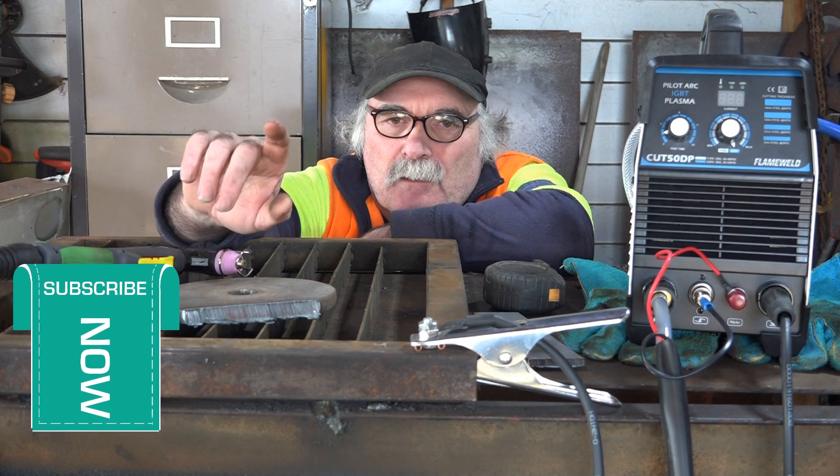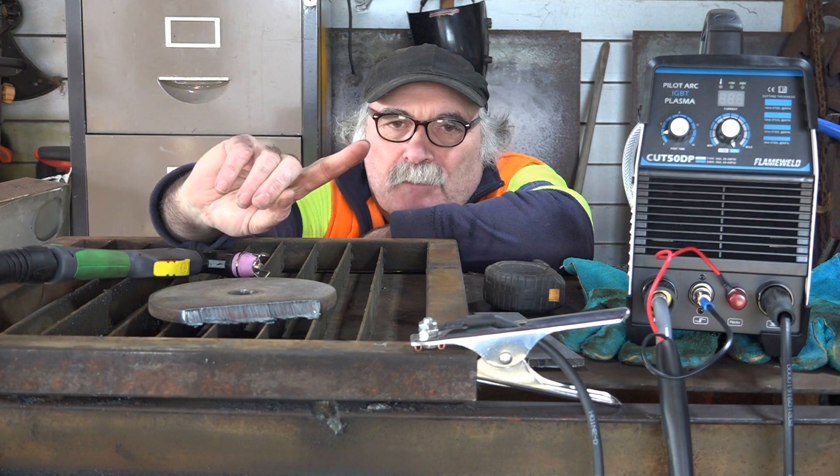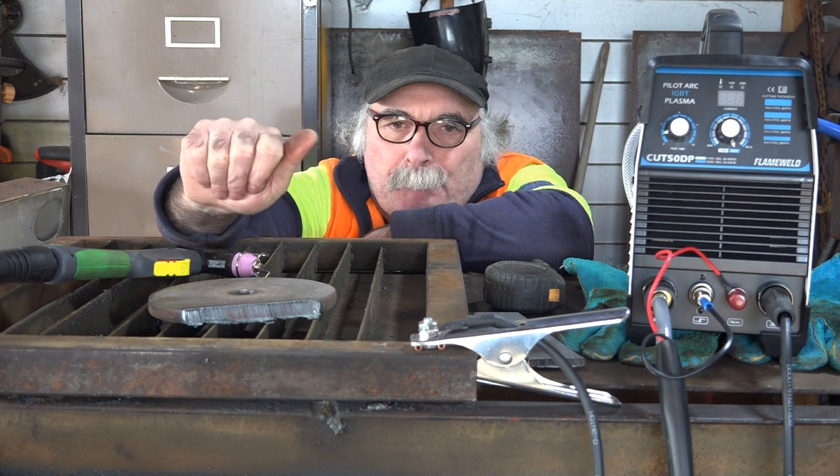If you want to know how to bend steel with a plasma torch and you haven't got a gas torch, check up here — I'll put a video up there. Check that out, it's a good video to watch. See you next time!